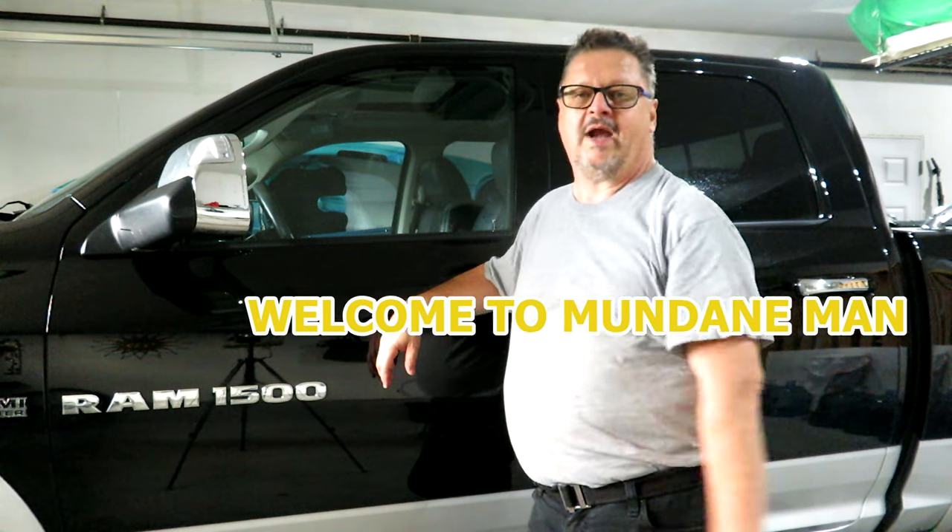Hello folks, Mundane Man here again. Today we're working on the Ram 1500, a 2012 model with the 5.7 litre Hemi. We're going to be changing fluids in the front differential, transfer case, and rear differential. It's been about 60,000 miles or 100,000 kilometers and I've never done this job, so it's probably time. This truck is really light duty — I use it for hauling kayaks and quads — but it's always a good idea to keep those fluids changed.